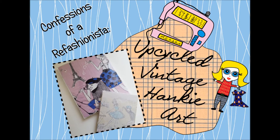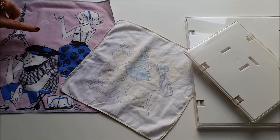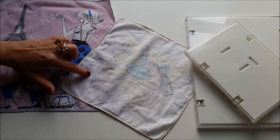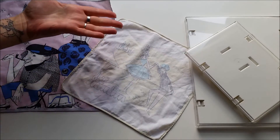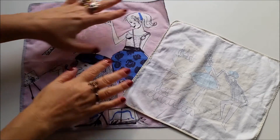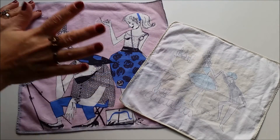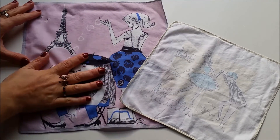Here's how I did it. For this fantastically fast, completely no-sew, and really just crazy easy project, you'll need two funky vintage hankies and a couple of frames. Now the first thing you're going to want to do is give those handkerchiefs a very good press and try to get out as many of the vintage ancient old wrinkles as you can.